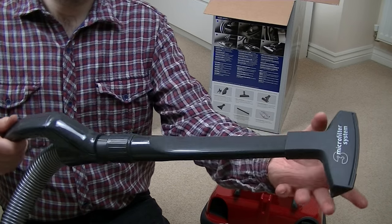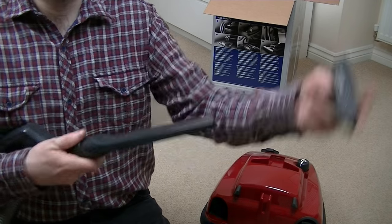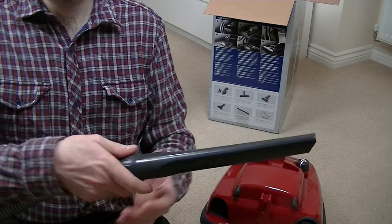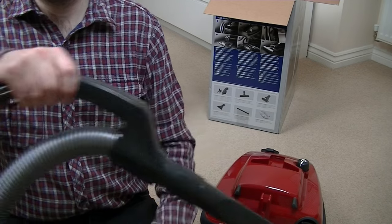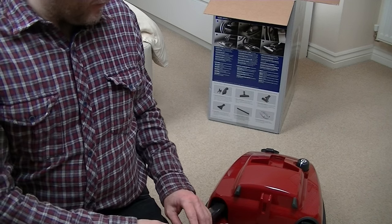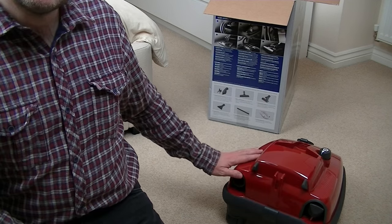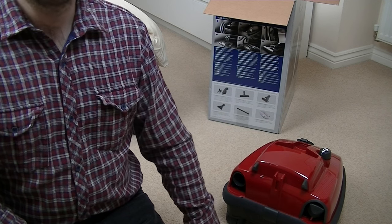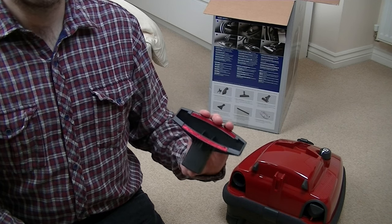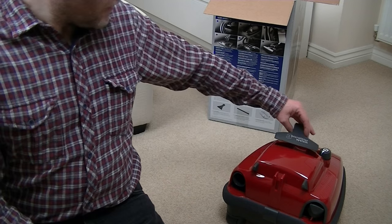When you want to do down the sides of your sofa, you just pull the crevice tool off and then of course you've got your crevice tool — you might have to angle it. Some people find that a bit awkward but it's not too much of a trial. On the E-series you don't have to do that — you can connect the small nozzle directly to the hose without having to use the crevice tool.